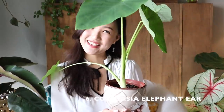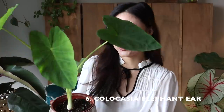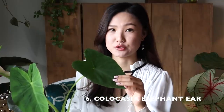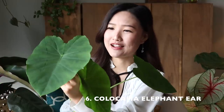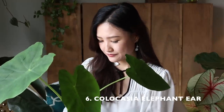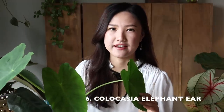The sixth one is an elephant ear — it's a Colocasia, a taro plant. You could eat the tuber as well as the leaves; I heard it's delicious when you make them into chips. But I'm not going to make my baby into chips — look at how beautiful they are. I've had this guy for about five months. If you asked me five months ago, I would say this is the hardest plant to take care of.